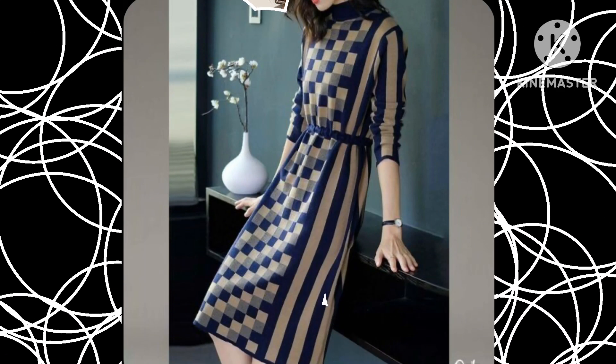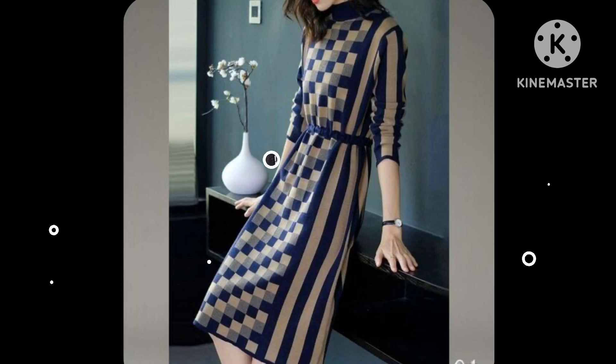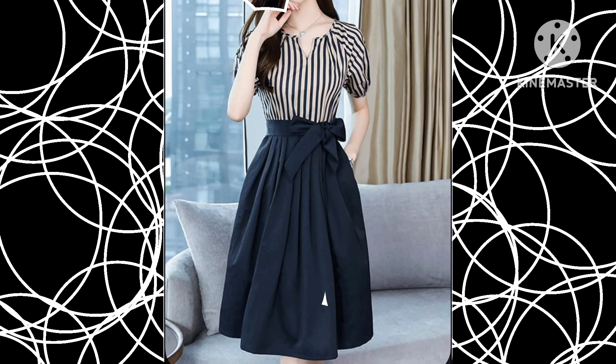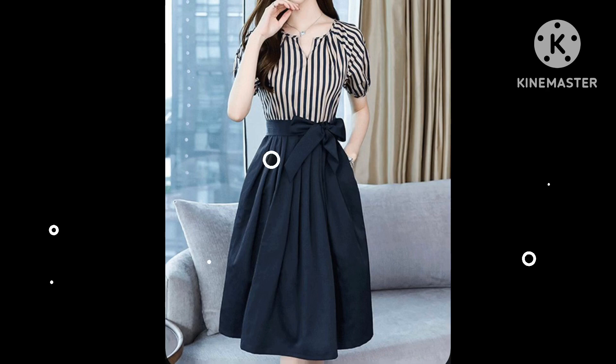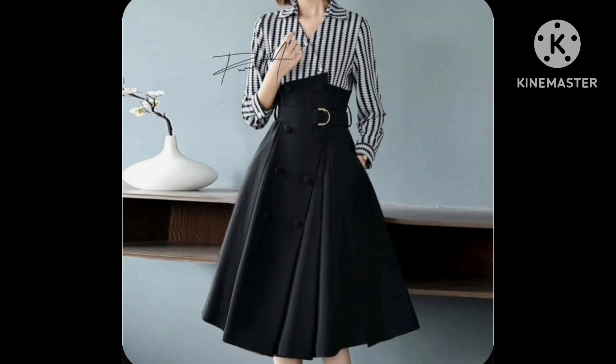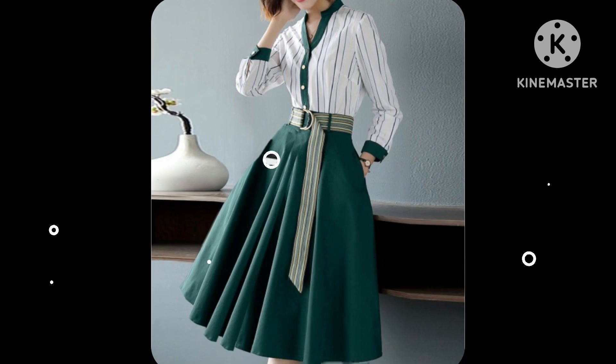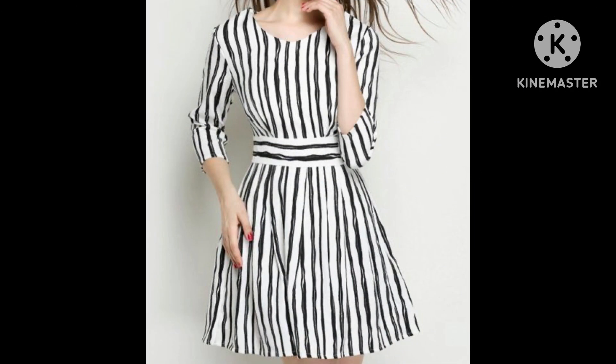Very stylish and very unique skater dress design ideas you can see in this video, so watch the video till the end. This video is gonna be very useful for those who love to wear skater dresses and strip printed dresses.